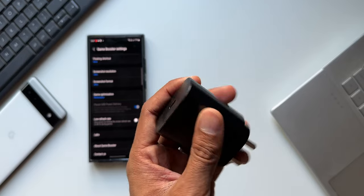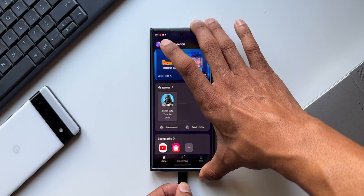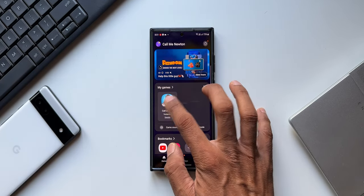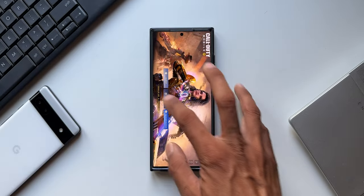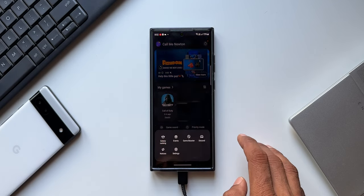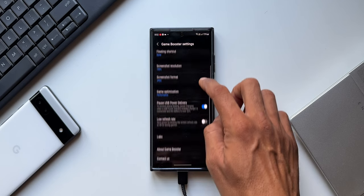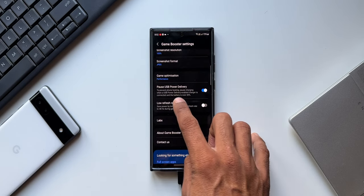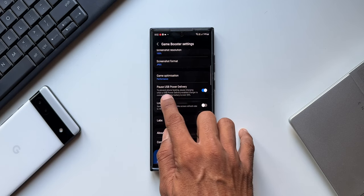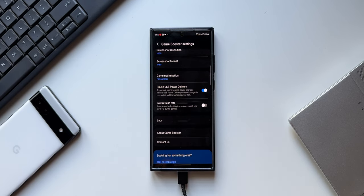The first thing you need to do is plug in the charger and turn it on. Then go back and open a particular game inside the Game Launcher. Go back to Game Launcher, tap on the menu, and tap on Game Booster settings. Now you will be able to see the Pause USB Power Delivery option. It says: to prevent phone heating, pause charging when a USB Power Delivery enabled charger is connected and the battery is over 20 percent.